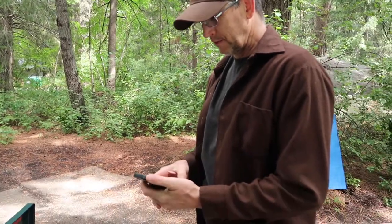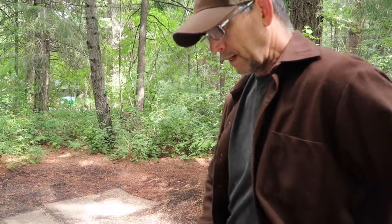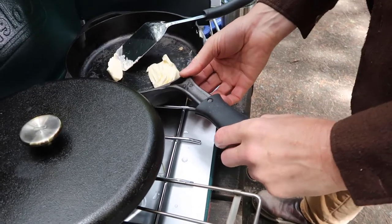You gotta be patient and wait for them to hydrate. It takes 12 minutes, and we've got five minutes left. What kind of pan are you using? A cast iron pan - I don't remember the brand, got it off Amazon.